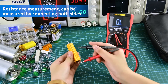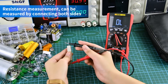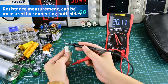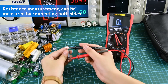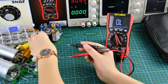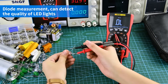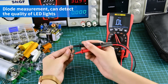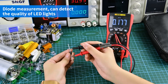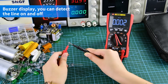Resistance measurement — can be measured by connecting both sides. Diode measurement: the positive and negative poles need to be aligned. As a display, you can detect the line on and off.